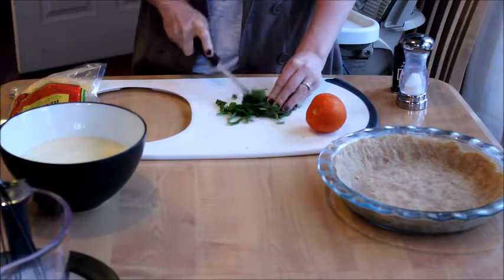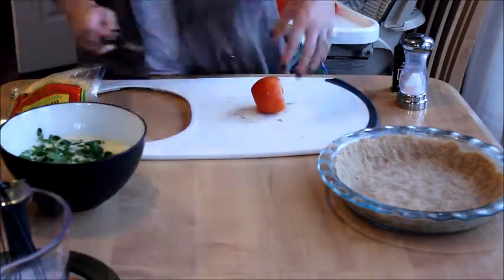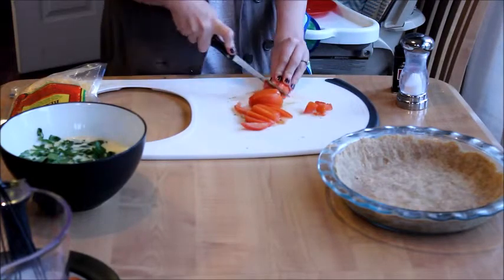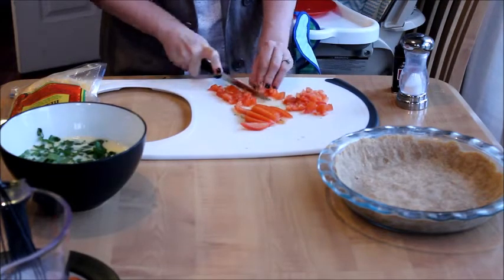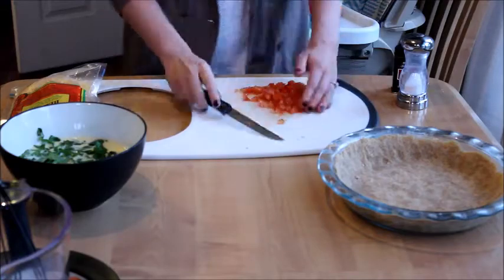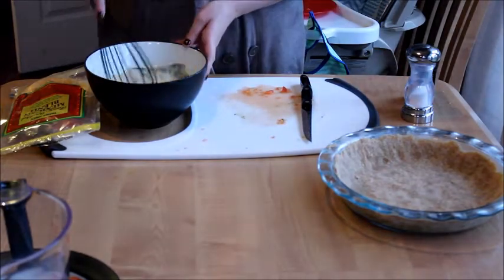Then I put in the filling — I chose spinach and tomato. I chopped up just a handful of spinach, my organic spinach from Trader Joe's, and my organic Roma tomatoes from Trader Joe's as well. Just one whole tomato, which might have been a little excessive. You can put as much or as little as you want. Then we're going to mix it up, add salt and pepper to taste, and pour it into our pie pan.